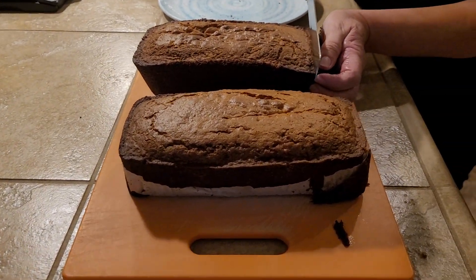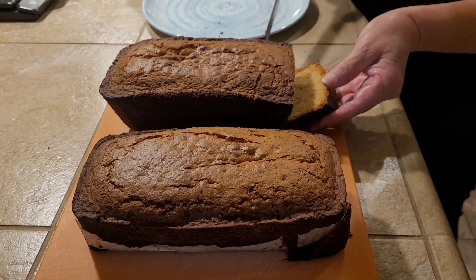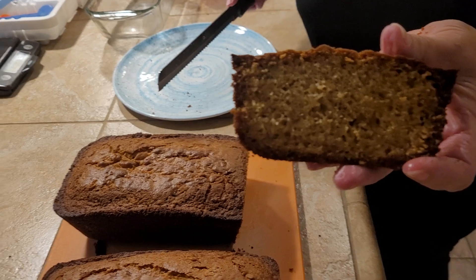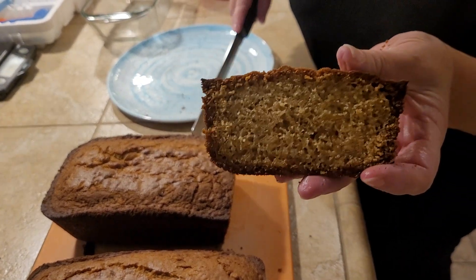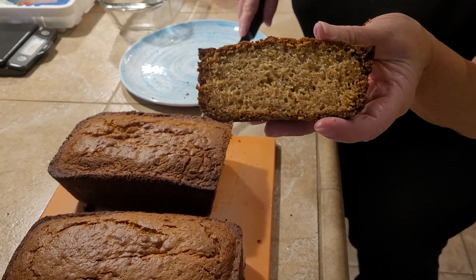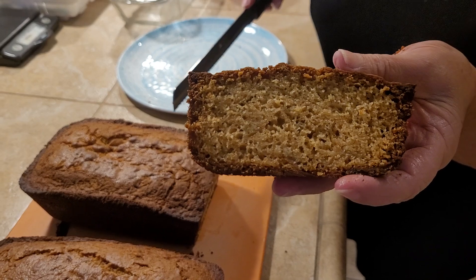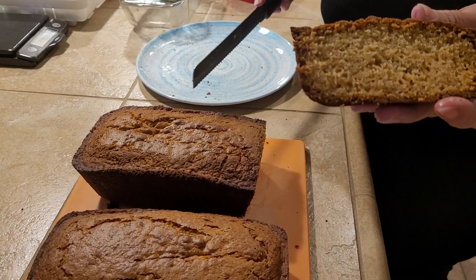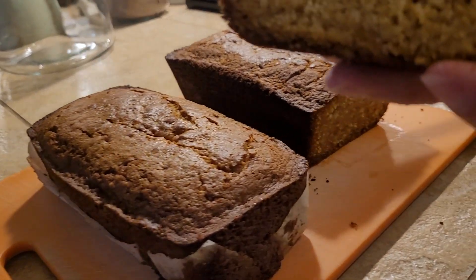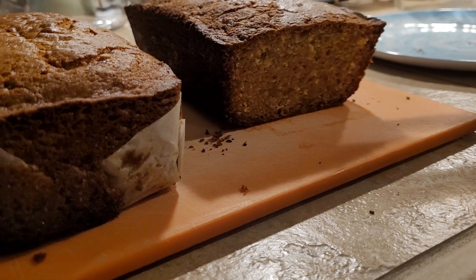I did this once with a banana nut bread recipe and it came out really good — I used peaches instead of bananas. This recipe here is from a pumpkin loaf recipe. The only exceptions are that I switched peaches for pumpkin, and there are no spices — no ginger, no nutmeg, no cinnamon — just vanilla, and a lot less sugar because the peach preserves already have sugar.